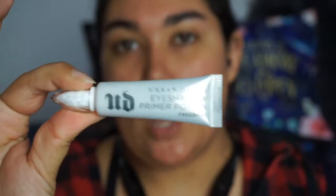I'm going to prime my eyelids with Urban Decay's Primer Potion in the white base. I'm not going to prime the whole eyelid because I'm going to do a half cut crease today.